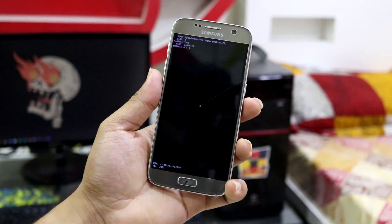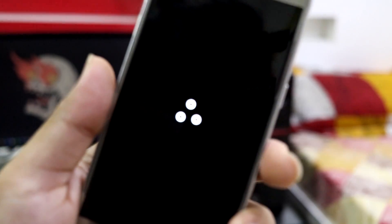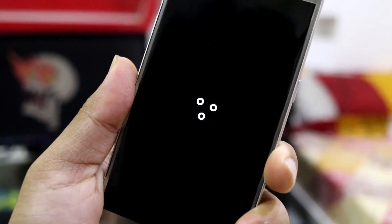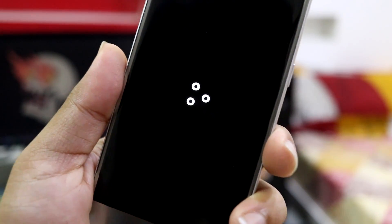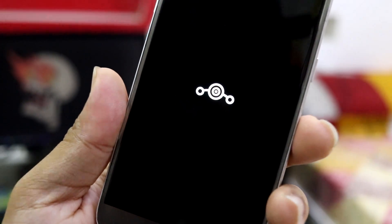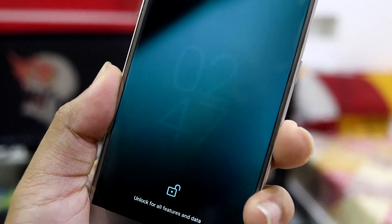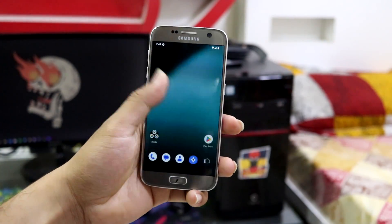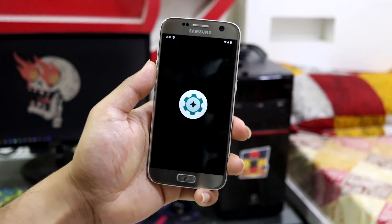This new Android 14-based LineageOS 21 comes with a new boot animation which looks really nice. If your device has an AMOLED screen, this is totally top-notch — Samsung devices will look really brilliant. The boot animation has been replaced and it looks great.